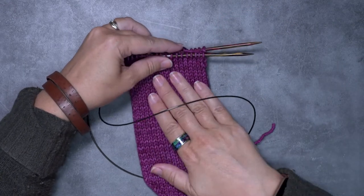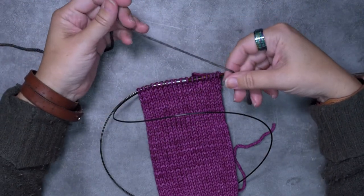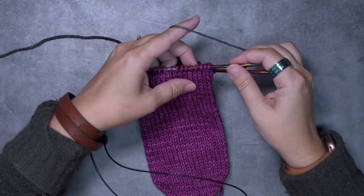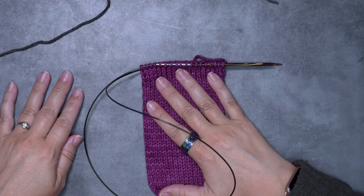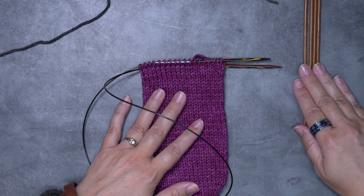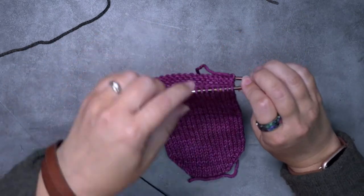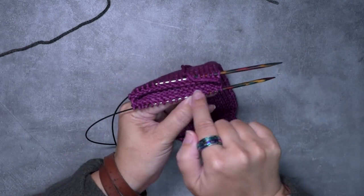I have a worsted weight sock here that I've started, and at this point I'm ready to join my yarn for my hem. I'm using a contrast color so it's easier to see the stitches. Before you do this hem on a pair of socks or a small dimension project, if you are using DPNs you'll want to transfer your stitches onto a circular needle. That way it gives you more room because you're going to be folding the piece of fabric over and attaching it to the wrong side of your sock.